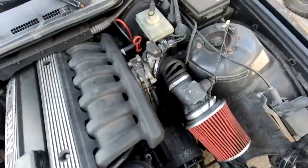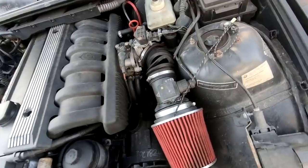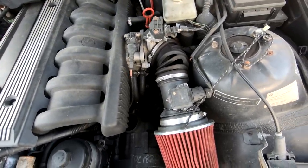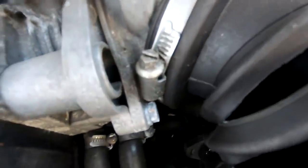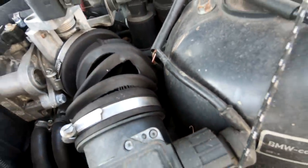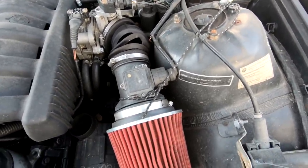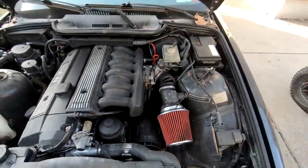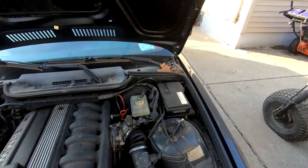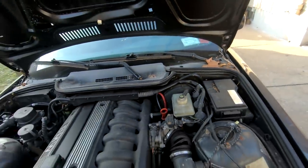Here's our issue. Last night you guys saw this thing was running like absolute dog crap, and the reason behind that is probably a few different things. The biggest one I can see right now is the fact that I can stick my finger right in there. And a shoestring — that's a nice classy touch. It's supposed to have hydraulic lifters on it, and I don't have those.